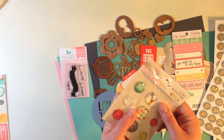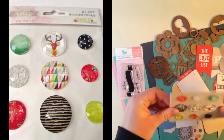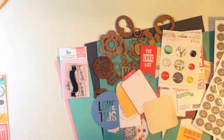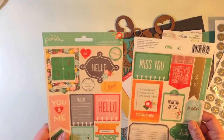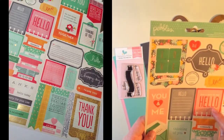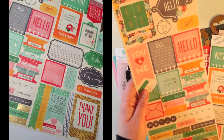You also get a package of giant rhinestones from Glitz Design — these are really three-dimensional and have a modern feel. And finally you get Pebbles phrase and accent sticker sheets with a lot on the front and back. They say hello, love, just a note to say hello, you and me, thinking of you, just for you, let's celebrate, happy birthday.